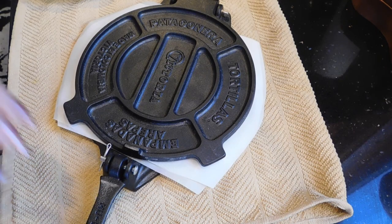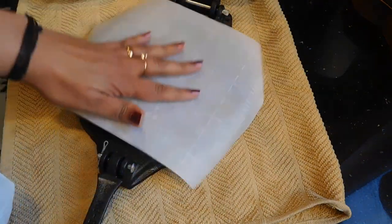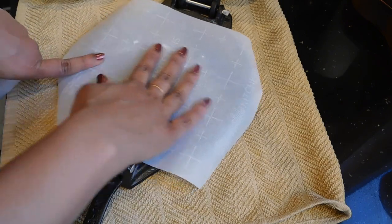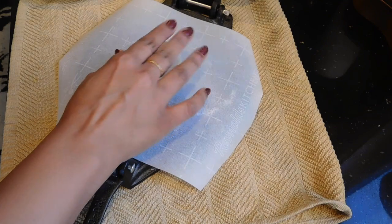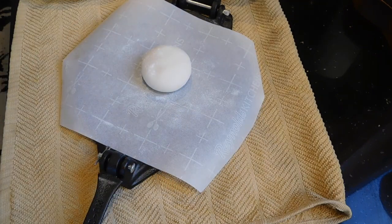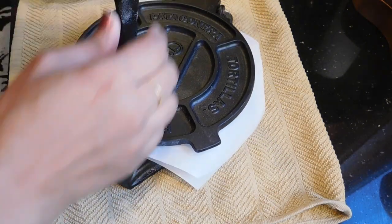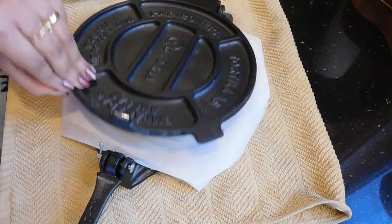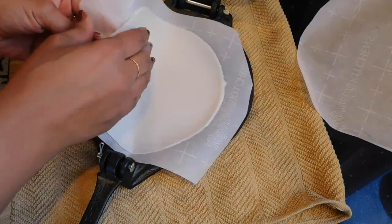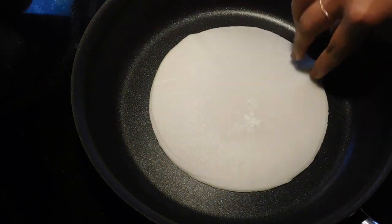Next, we are going to use a chapati presser or a todia presser to make the patiri. I am using parchment paper or a cookie sheet. Add a bit of rice flour, place one dough ball, dust a little more rice flour on top, take the other parchment paper and press it. Now we have a perfect round and thin patiri. If you want it thinner, you can use a rolling pin. Experts may just roll it with their hands. Now we can transfer this into a frying pan.